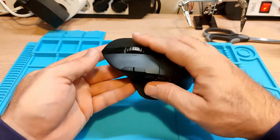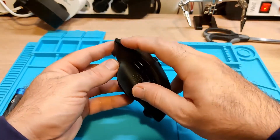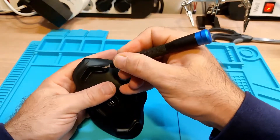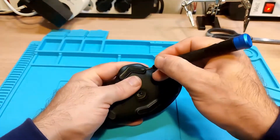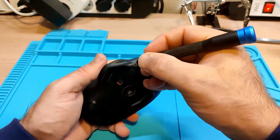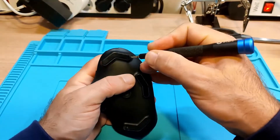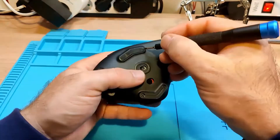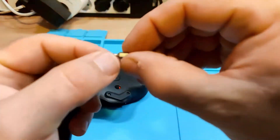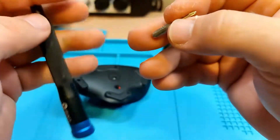Today we're going to take a look at the Logitech G604 wireless mouse. This mouse has been recently giving me problems with double clicking. I have decided to take matters into my own hands and remove the Chinese manufactured Omron switches and replace them with the Japanese Omrons. First, we're going to go through the disassembly process and then we'll look at the desoldering the switches and finally soldering the new ones back on.